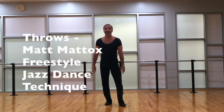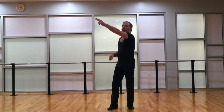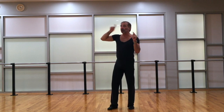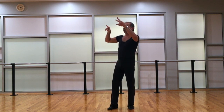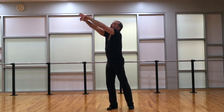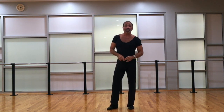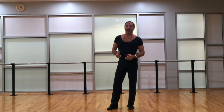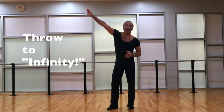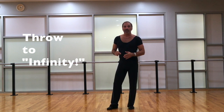Those are the throws from the Maddox Freestyle Jazz Dance Technique. One additional thing: just remember, Matt used to tell us — when you throw, there's a direction of the fingers that makes a line. Your eyesight also goes with it, and at some point the line of the fingers and the line of the eyesight will meet far, far out in space — which he called infinity. That's how far you're supposed to be reaching and looking. So that is the dimension of the body — that big — as we make it. Make sure you're looking for infinity as you do this exercise.